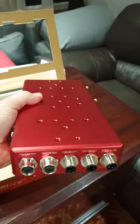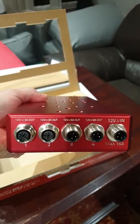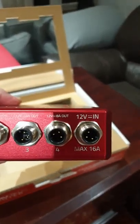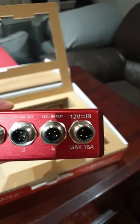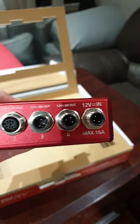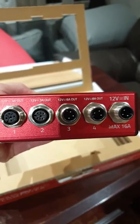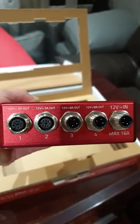First impressions: it's a very heavy, very well-made unit. It has power in and power out sockets. Although it says 12 volts in at 16 amps, I'm told by Primalucelab that whatever voltage you put in, you will receive out of the unit - it's a straight passthrough.